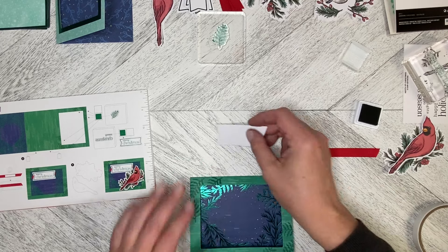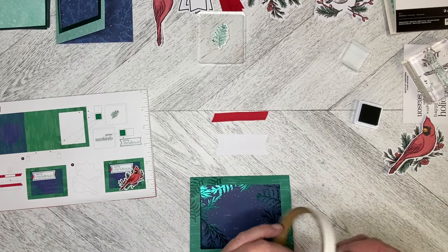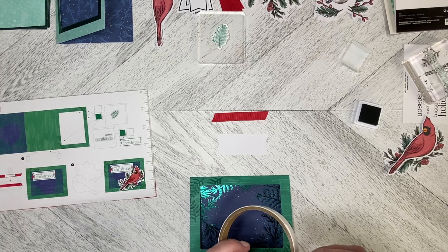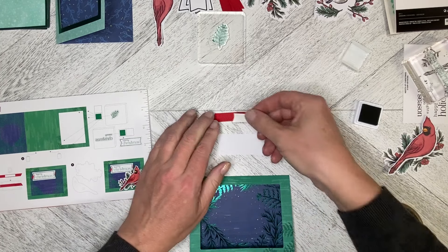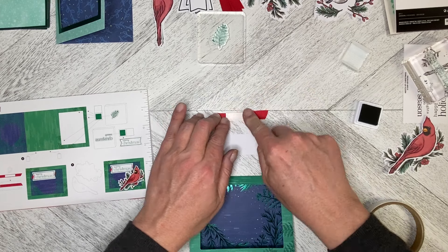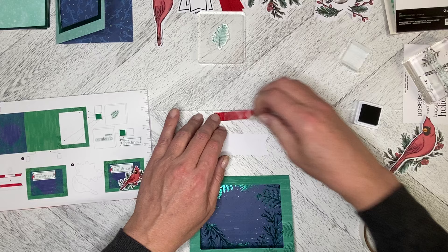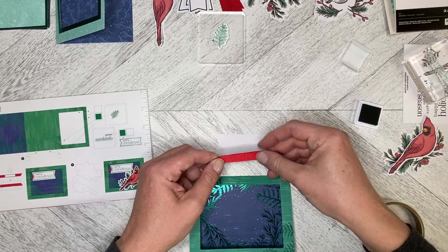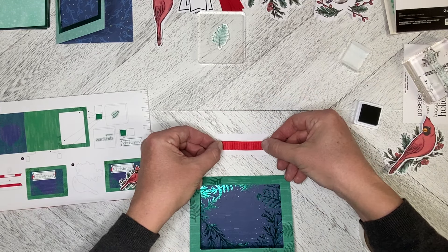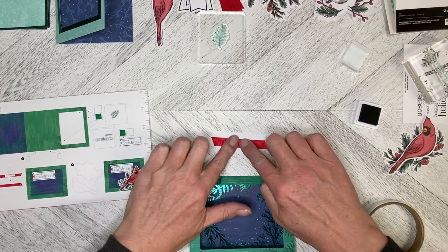We need to build our greeting. What we're going to do is take our tear and tape and put a piece on the back of the piece of ribbon, just like that. It can be a bit longer if you'd like. We're just going to pop that onto the back of the ribbon in the middle — close enough.